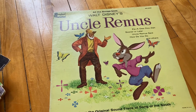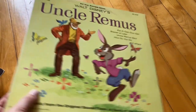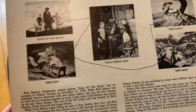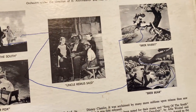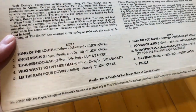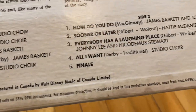So here we've got another Uncle Remus record. I'm not sure if it's actually the same as the one I showed earlier without a cover, because I never bothered checking while filming. It's been a really long time since I actually watched the movie, so I'm not even fully aware of the depths of how bad the movie is — but from what I can remember, I know that it's bad.